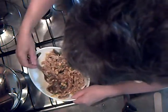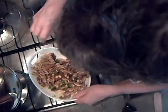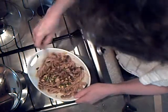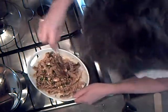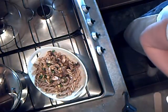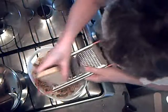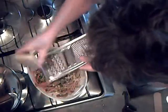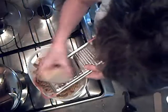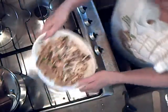Gotta be careful because this is not a very big dish. That's all mixed in now. I'm going to grate on a few shavings of parmesan cheese and then whack it in the microwave for one minute, just to heat it all through and melt the cheese. And then it will be ready to serve.